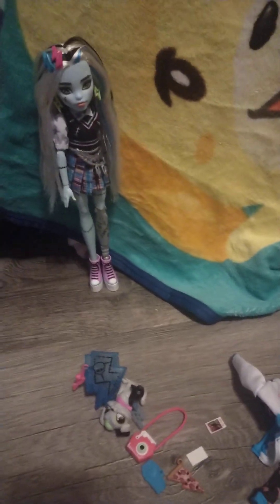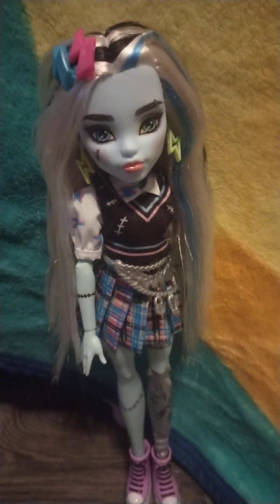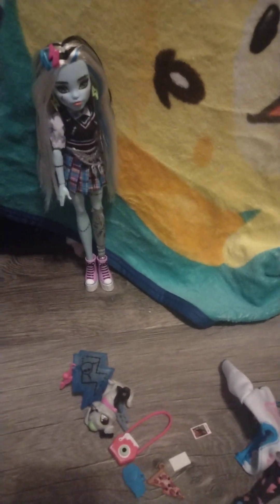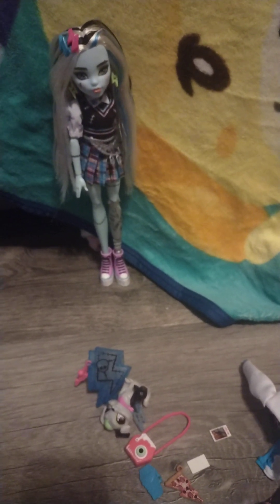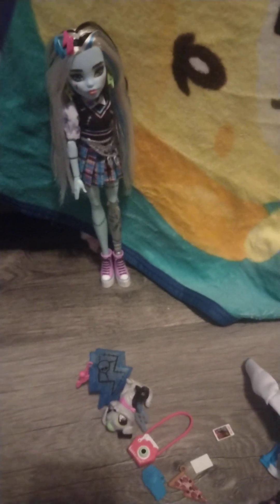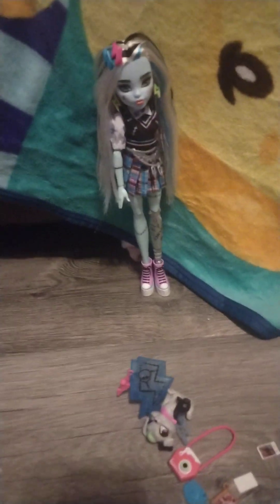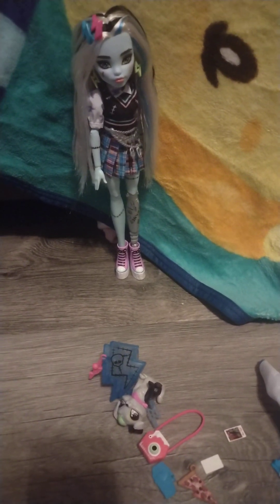Hey everyone, today I'm filming my review of Monster High Generation 3, Frankie Stein — I think we're calling it The Corridor. The reason I'm filming this review already out of the box is because my sister opened her Dracula Lord today and wanted me to open one of my Monster High dolls. She's a child and doesn't approve of my YouTube channel, so here I am filming a Frankie review with Frankie already out of the box.